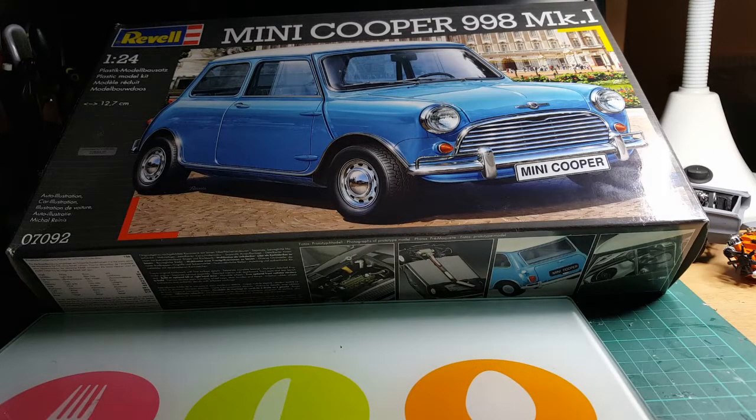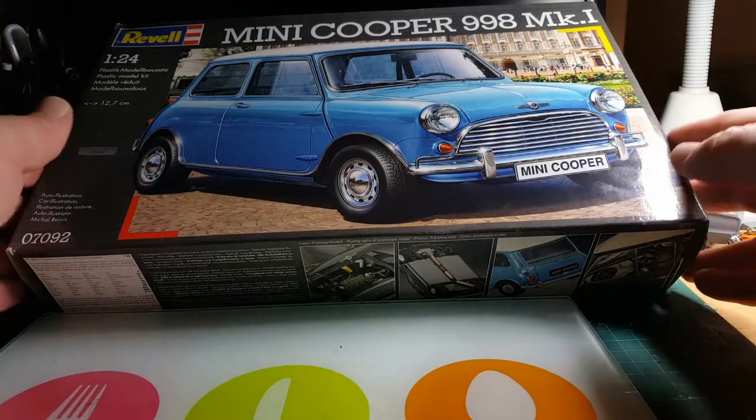Hi guys, Gary from Gaz Decay's Modelworks. This is my part one video for the 2016 cancer awareness build. As you saw in my intro video, I'm going to be building the Revell of Germany Mini Cooper Mark 1 998cc. This is just a little unboxing to start and show you a few of the bits, and I'm going to do this video in segments, so let's get on and unbox the kit.